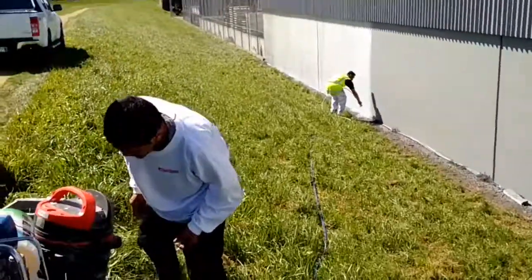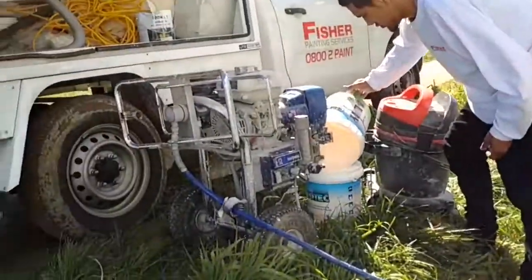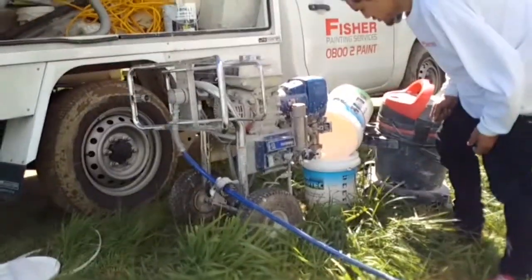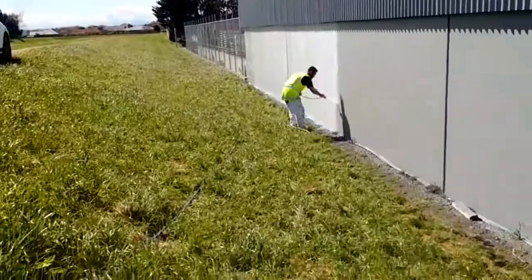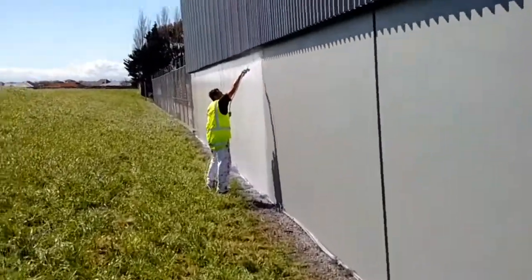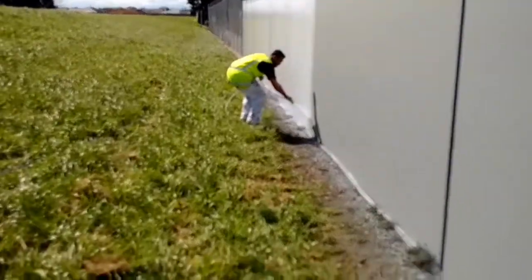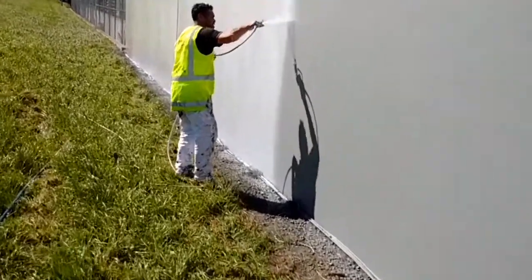We are going to apply using the Draco D-Max 5900 Airless Sprayer, using the Draco 519 Airless Spray Tip with 50% overlap. This will get 2 coats the same way.